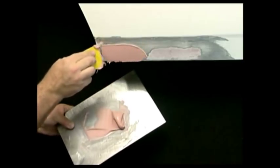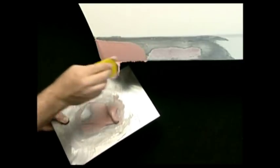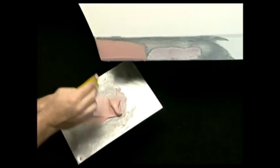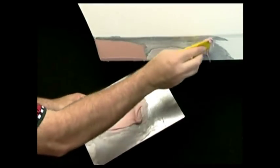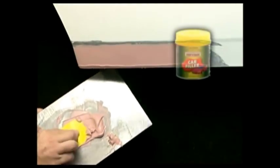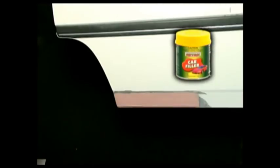Immediately apply a thin layer of the filler to the repair surface using firm pressure on the applicator to force the filler into all crevices and eliminate any air pockets. Gradually apply the remaining filler until it's slightly higher than the surrounding edge of the repair. For best results, car filler should only be applied to bare metal and not to painted surfaces. Correctly mixed car filler is fully cured or hardened in around 20 to 30 minutes and is then ready for sanding.